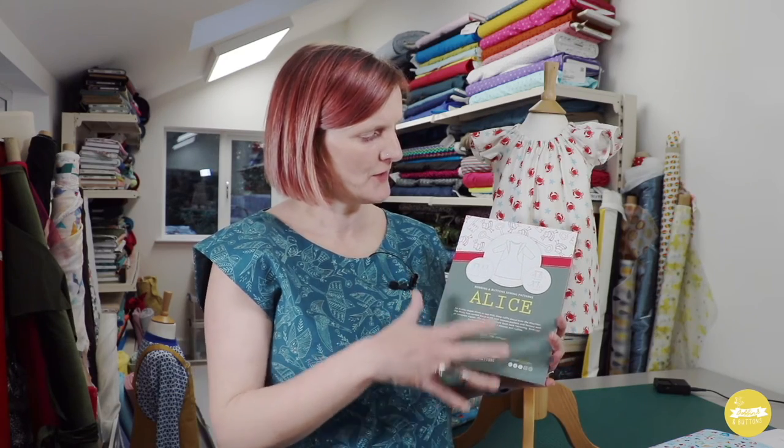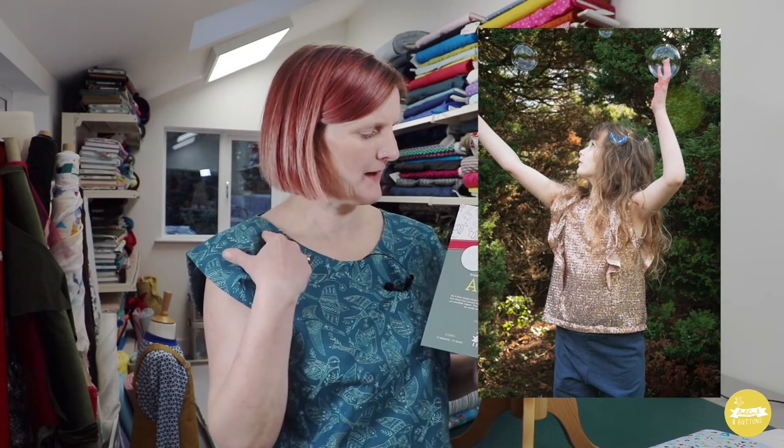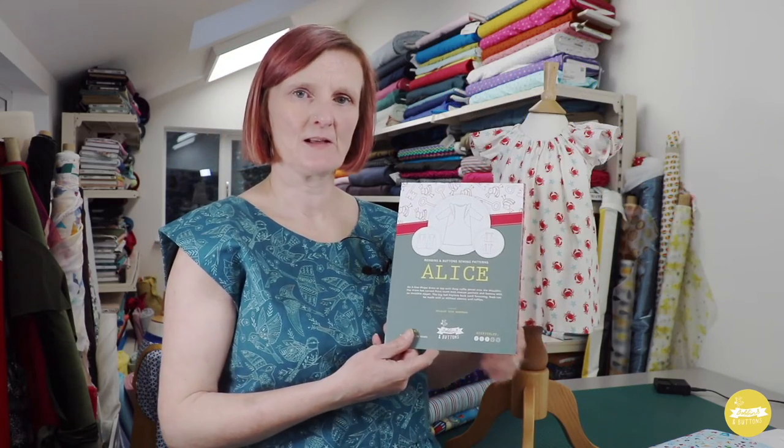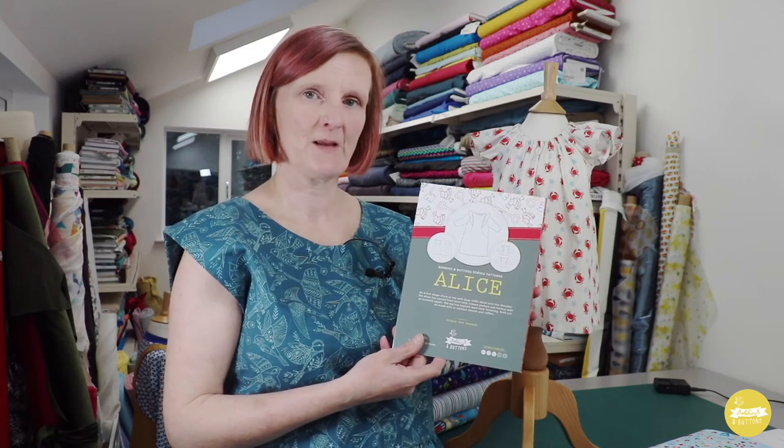Lastly I've got the Alice pattern, which is one of my latest patterns. There are quite a few versions: you've got the dress which has pockets cut into the seam line and you can make that with or without sleeves, then there's a top with a little keyhole neckline at the back that can also be with or without sleeves, and you can make both with or without the ruffles. So if you wanted a simple little shift dress or shell top you could just omit the ruffles and keep it quite simple if your little girl isn't into frills.